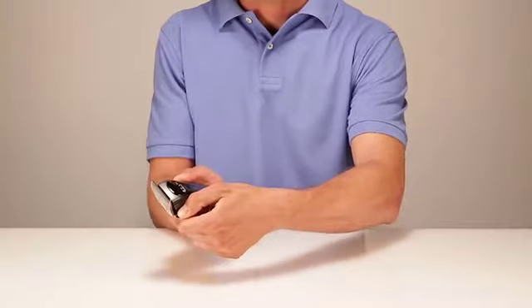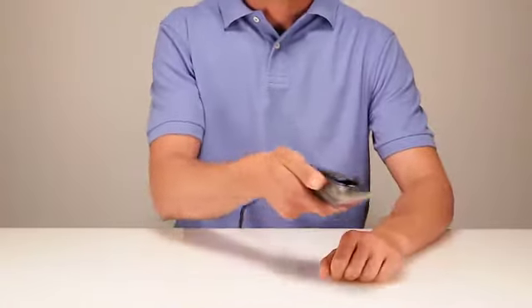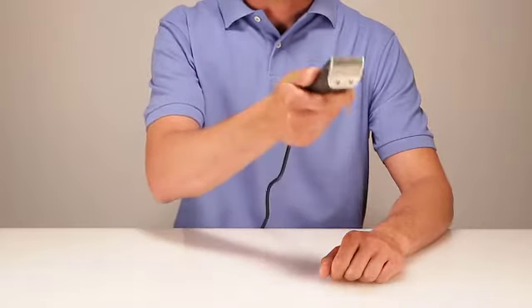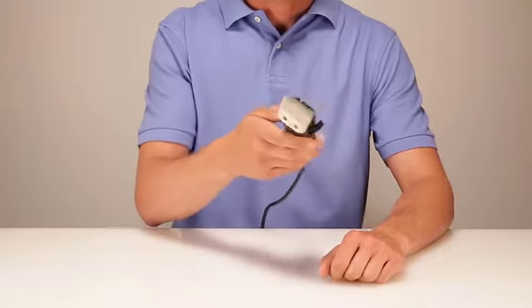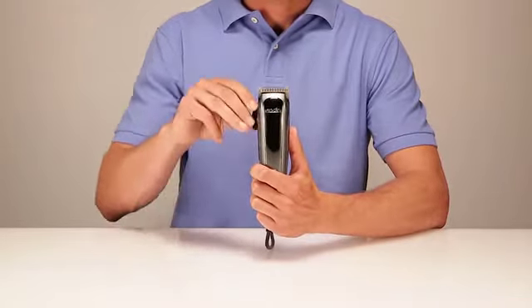The EZ-Style is equipped with a powerful dual-voltage rotary motor cutting at 3300 strokes per minute. The adjustable blade cuts lengths from size 000 to 1, or 0.2mm to 3.2mm, and is constructed of stainless steel for corrosion resistance and long life.